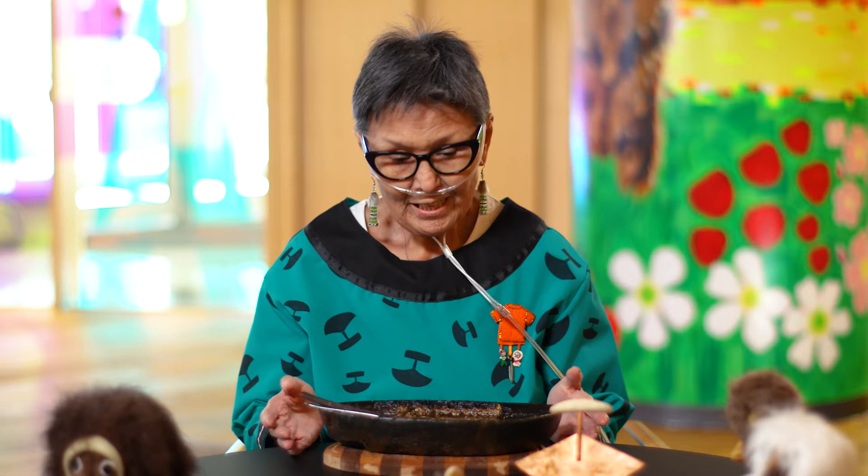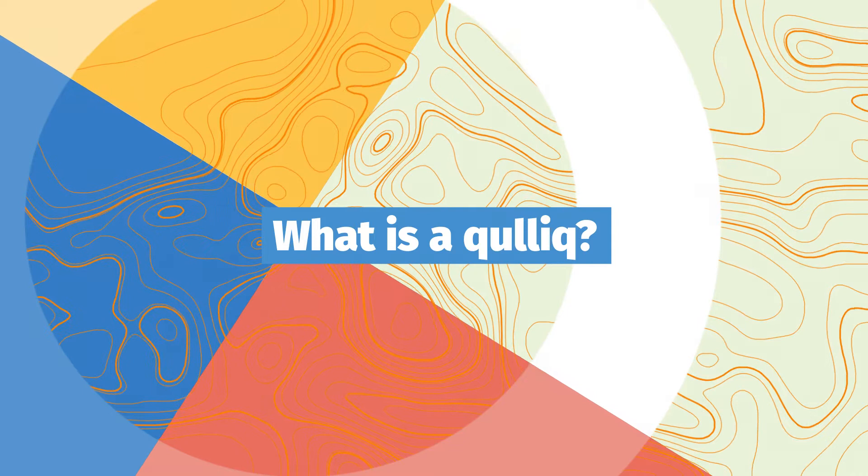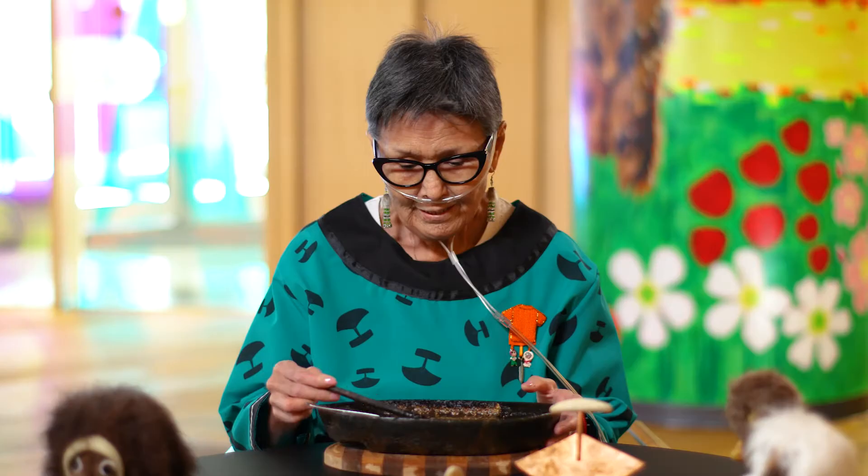I am of Inuit ancestry and I have here with me a woman's soapstone lamp. In the Inuit world we call it a kulluq — spelled Q-U-L-L-I-Q.